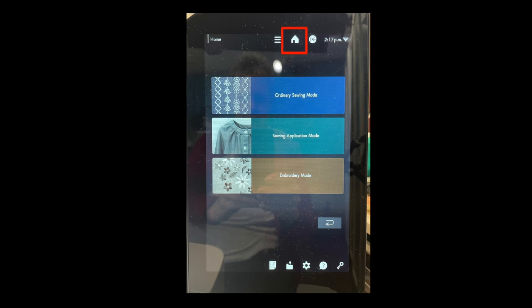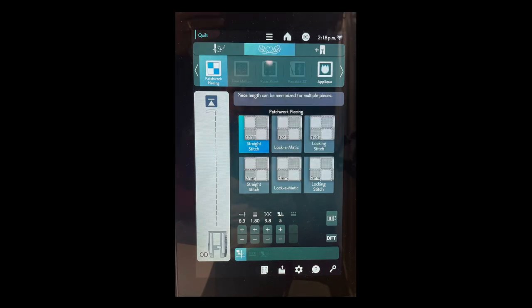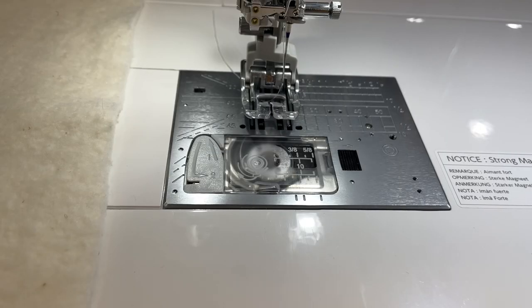The first thing we're going to do is sew on a strip with a quarter-inch seam, so I go to the home area, into the sewing application mode, then into the quilt area, and it automatically chooses the quarter-inch straight stitch. My needle moves over a bit, which gives me a quarter-inch seam. If I line up my fabric along the edge of this foot, I'll get a quarter-inch seam.